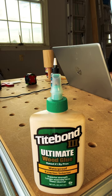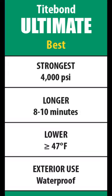And if you really need some extra time, you're going to have to go with Tight Bond 3 Ultimate, which will give you approximately eight to ten minutes.